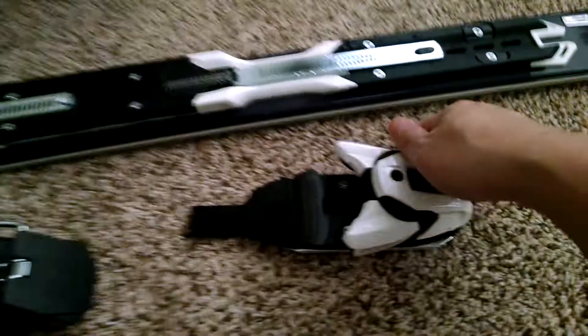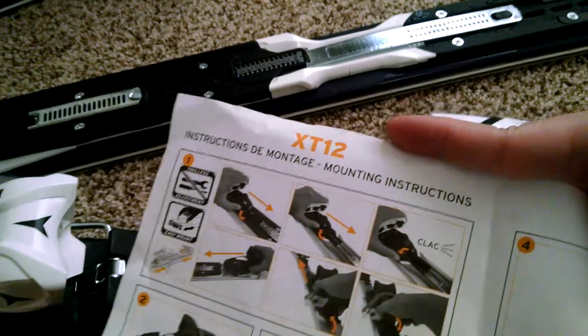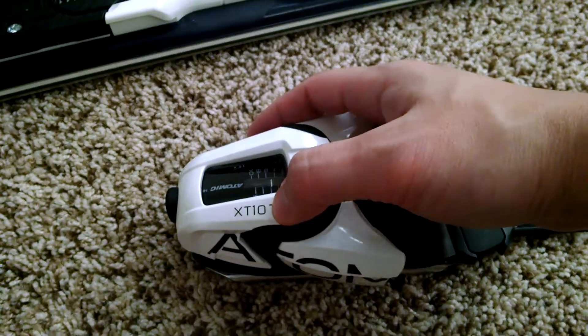You can see the ski and the two bindings as well as the instructions. The instructions are for XT12, but the bindings we got are for XT10 — the instructions are the same.